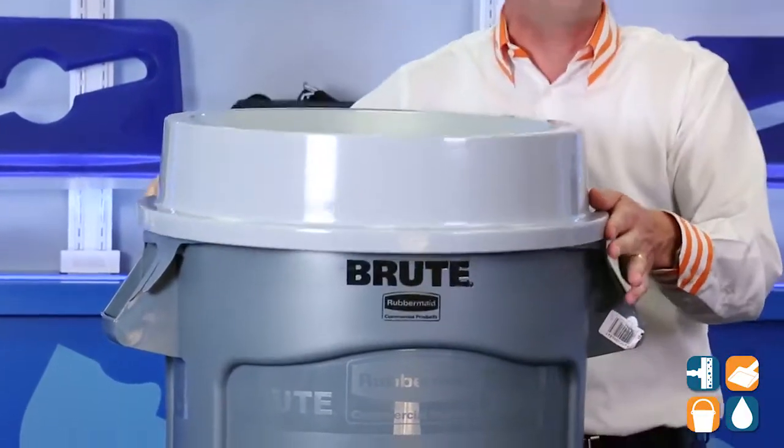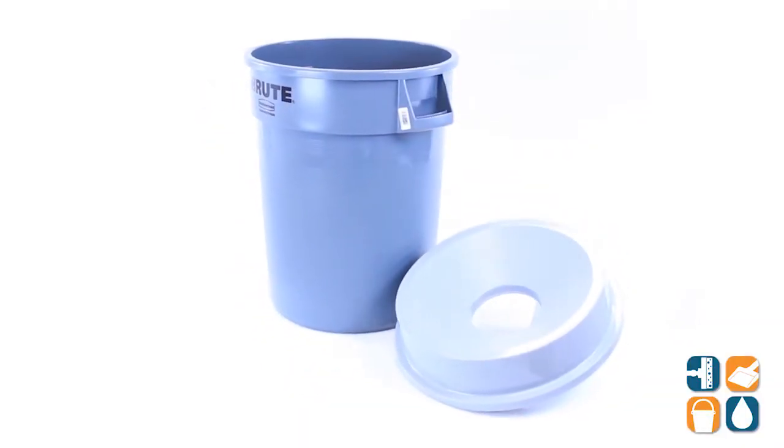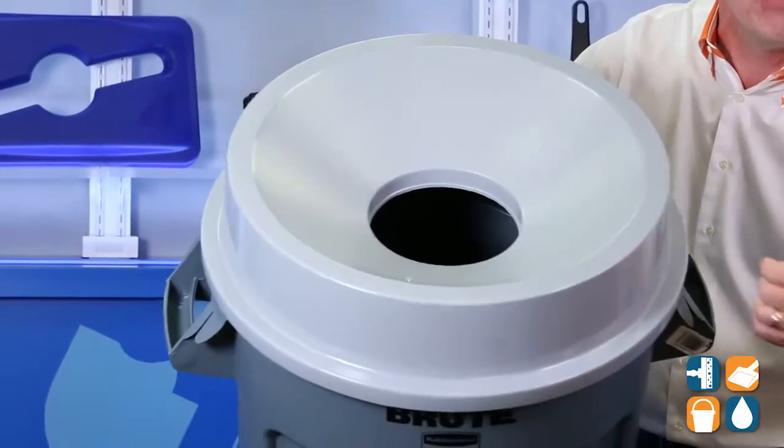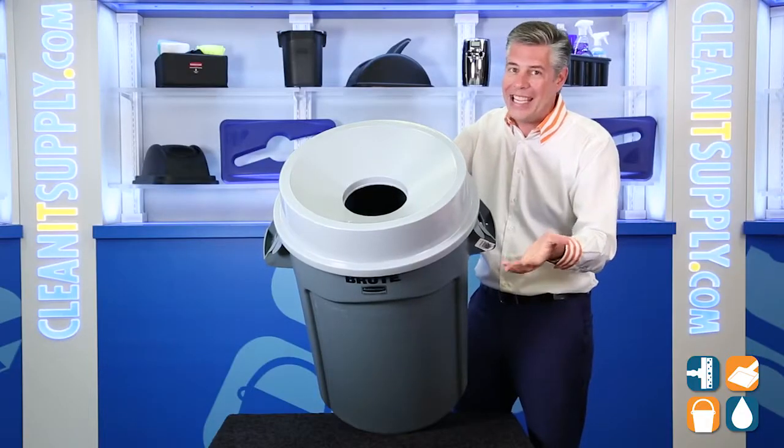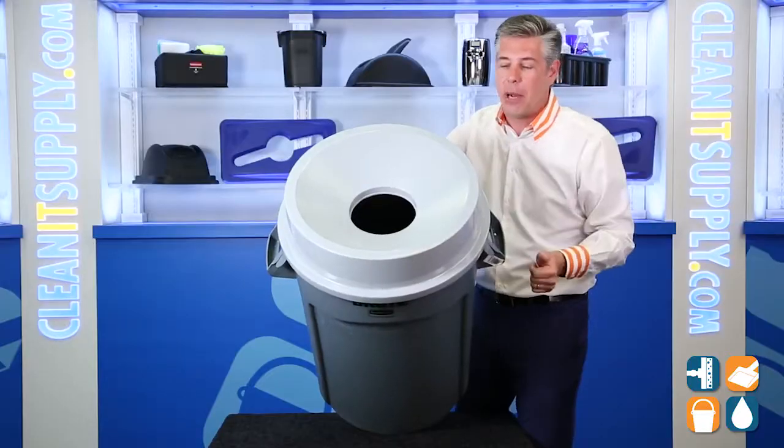This trash can lid snaps onto all 32-Gallon Brute trash can containers for a strong, secure fit. Durable material, resistant to chipping, peeling, rusting, and dents. Guides refuse into the container, away from you, which is perfect for public areas.